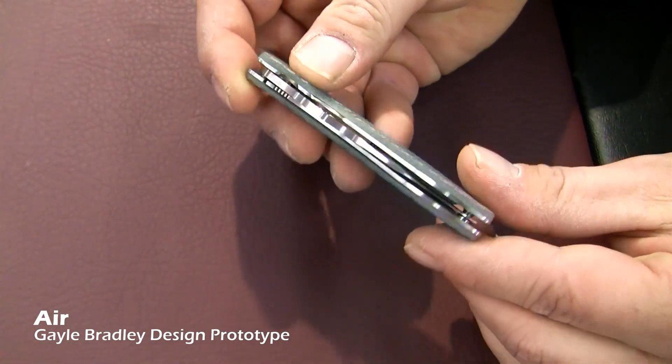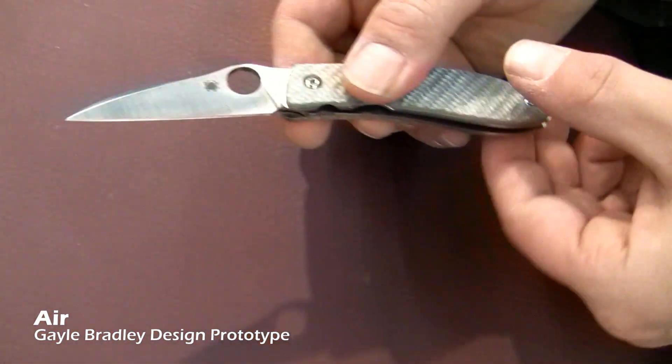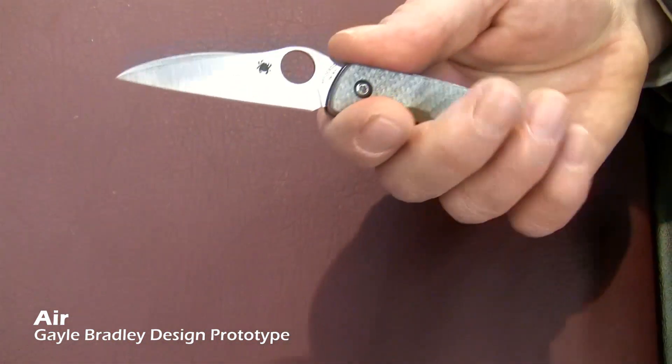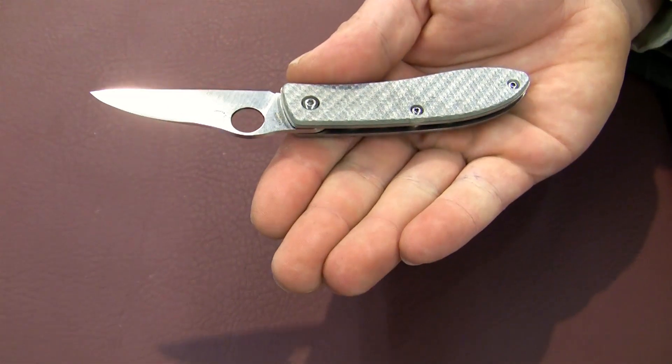It does not come with a clip, but it does have a very nice edge-to-handle ratio for easy pocket carry. We're looking forward to this little beauty coming soon.